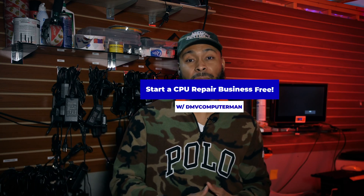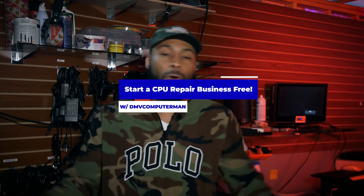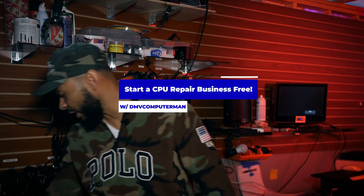What's up y'all, it's your boy Dan V Computer Man. I'm back with another video, and this time I'm gonna show you how to start your own computer repair business with zero dollars — no money down. All you need is two flash drives, and we're gonna show you how to do this. 90% of the computer repairs in this business are done with just this.